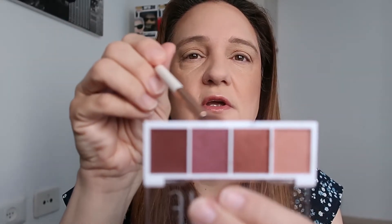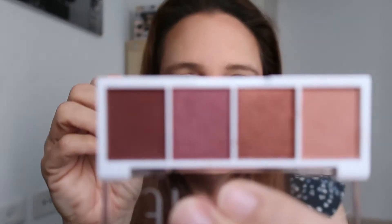Just above my crease to be exact. Using the same shade and applying it above the crease like that. Now I'm going to take the second darkest shade, the pink shade, and repeat at the crease to get a bit darker.